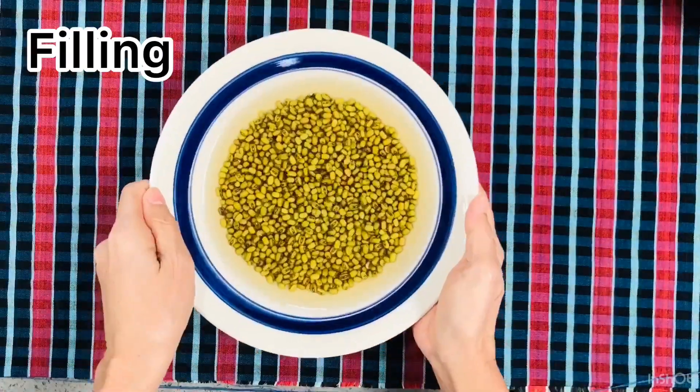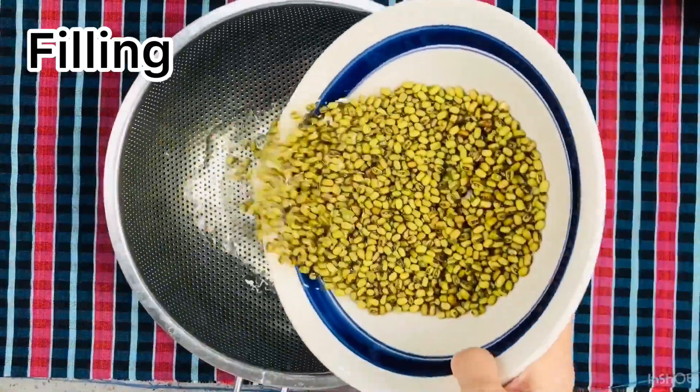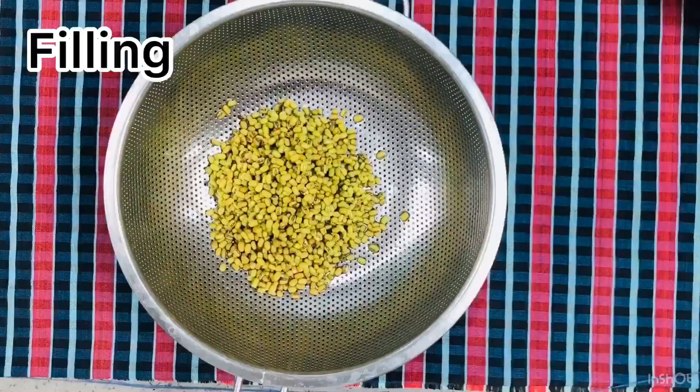Soak the mung beans at least 6 hours. After 6 hours, you can wash and rinse until the water is clear.